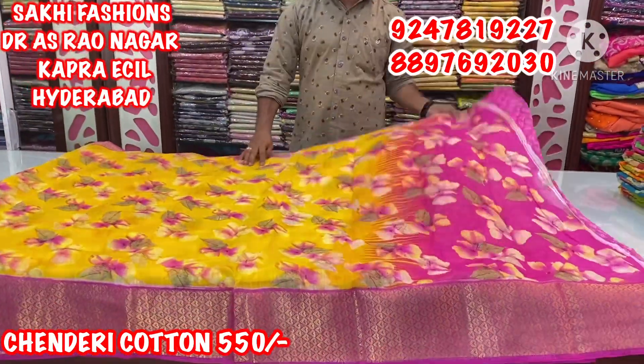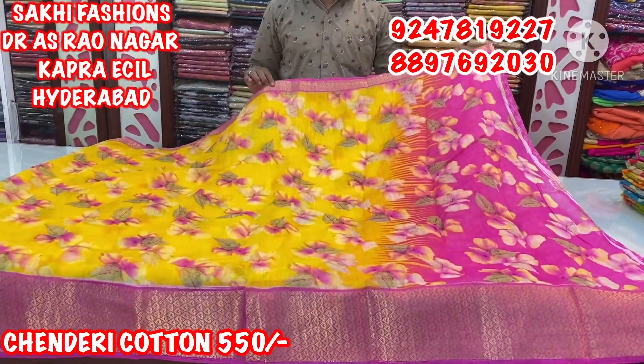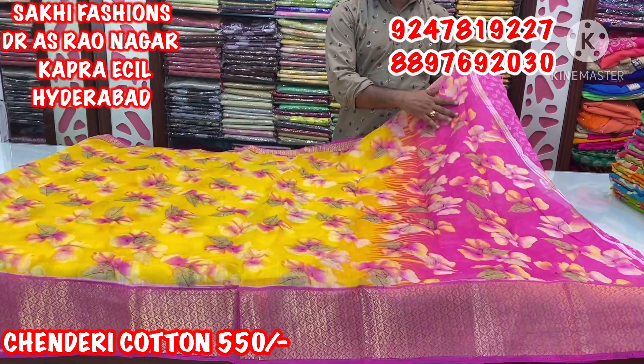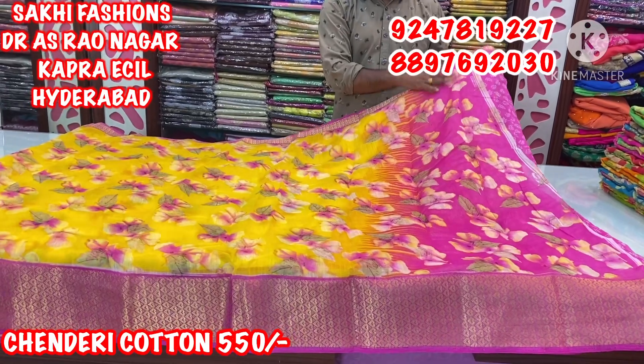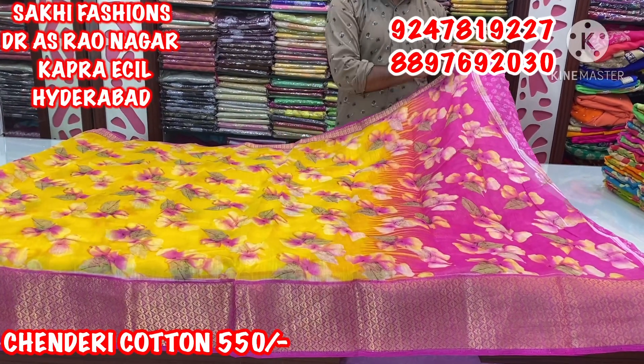Full saree, lightweight. The saree is also very lightweight. You can create a contrast and color combination. If you have a border, you can color it and use a color concept. You can also create a same color and a blouse concept.